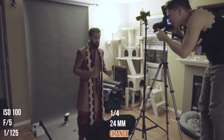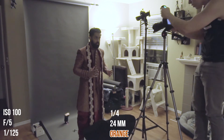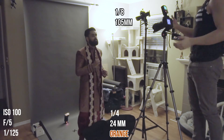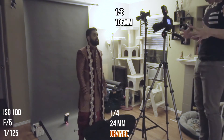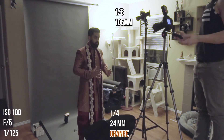The first light was at 1/4 power, 24mm, with an orange gel, shooting through a medium-sized softbox. The second light was at 1/8 power, 105mm, no gel, and two Magmod grids shooting down onto the subject's face.